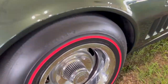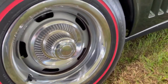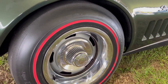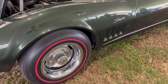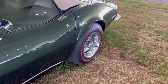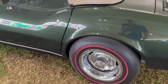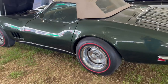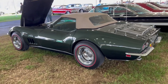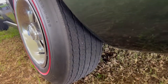This Firestone Wide Oval Super Belt Super Sports — they had lots of different names — these tires were very popular back in the day. They were wider, with a little bit shorter sidewall. A 70-series tire was definitely considered a short sidewall back in 1969, and they handled way better than the earlier tires, which were a 775-15. Very narrow tread width on those earlier tires compared to these.